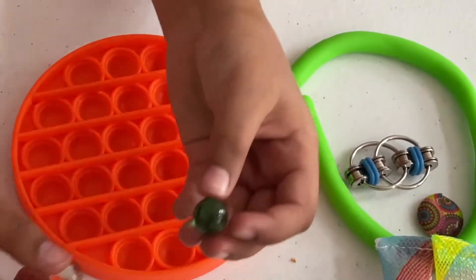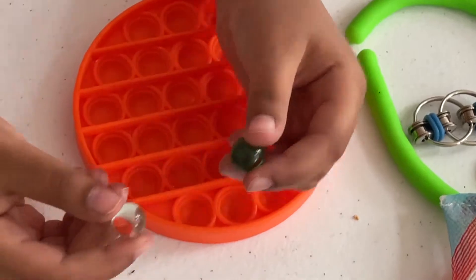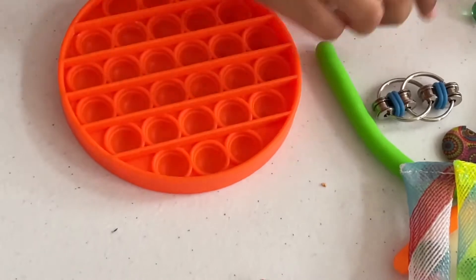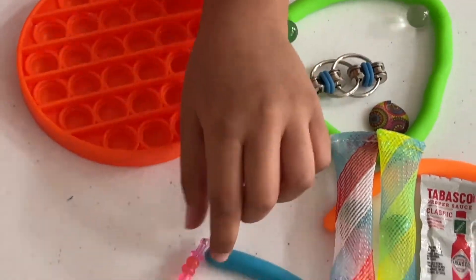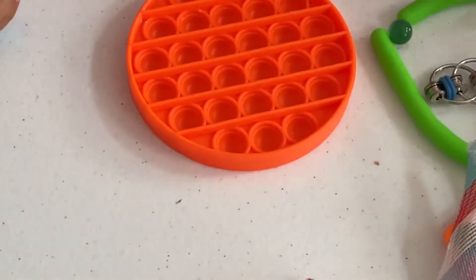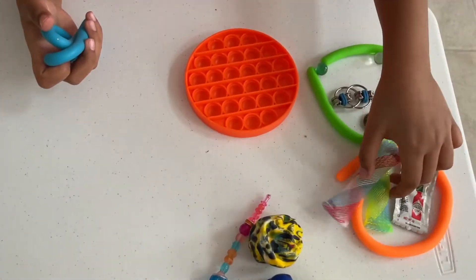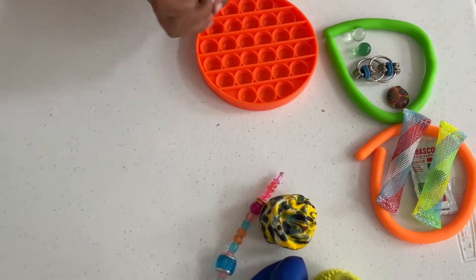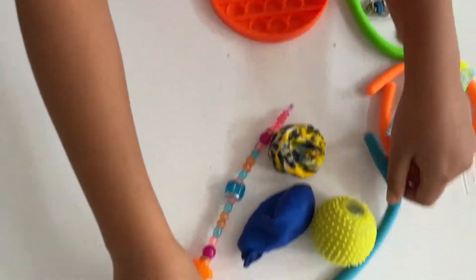I have a green marble and a clear marble. That's all I have. I also have my monkey noodles — the blue one, the orange one, and the green one — I'm using them as borders to keep everything in place.